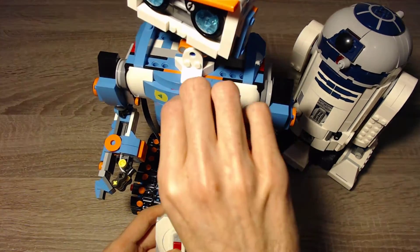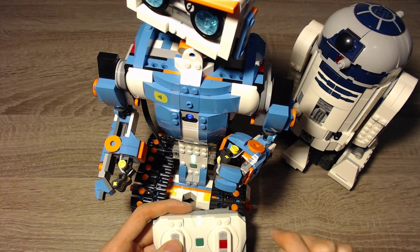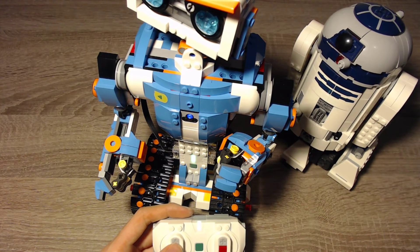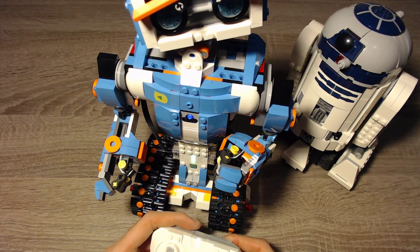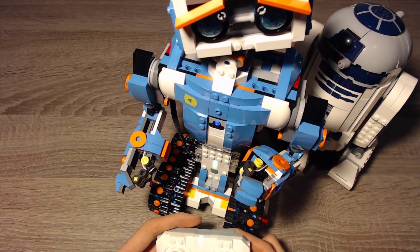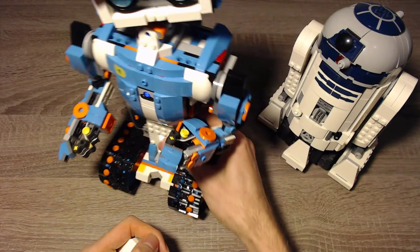Of course we can't do anything with the slider in this mode because that would control the color sensor, and that wouldn't make any sense. But it's possible to drive around. You can press the green button again to switch back, and then you can drive again. That works pretty well.